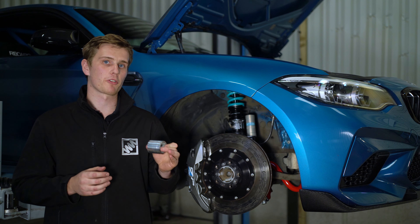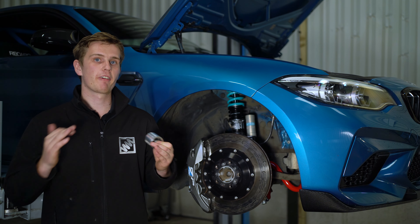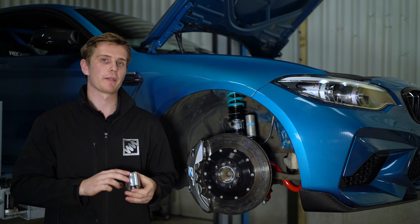With our solid rear control arm bush installed, the rear camber stays fixed throughout the entire corner, increasing stability and generating more feedback to the driver.